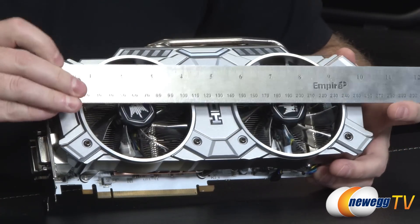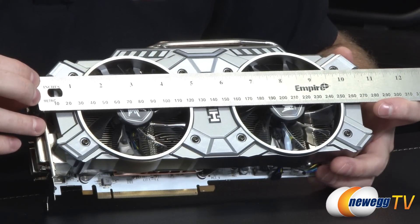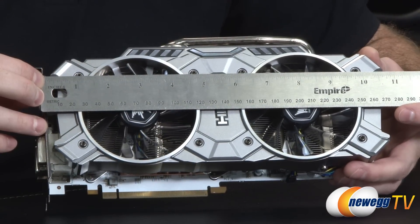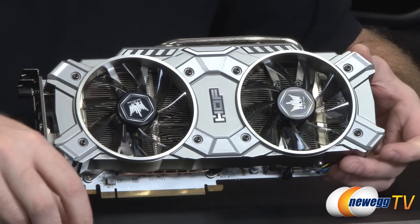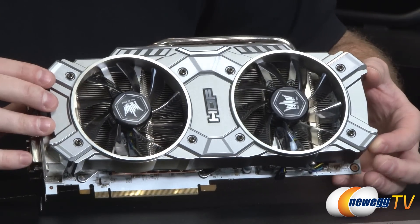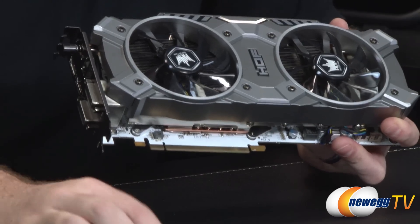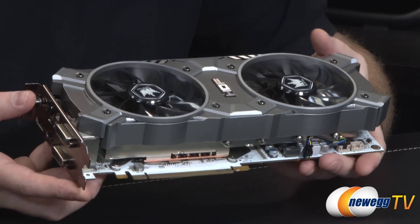This card has a custom designed triple slot cooler. For a quick measurement: from the bracket down to the right side, it's just a bit beyond 10 and three-quarters inches at the longest point where the shroud protrudes. Give yourself about 11 inches to be safe. That's actually a pretty good size for a GTX 780 — some custom designs are a bit longer.